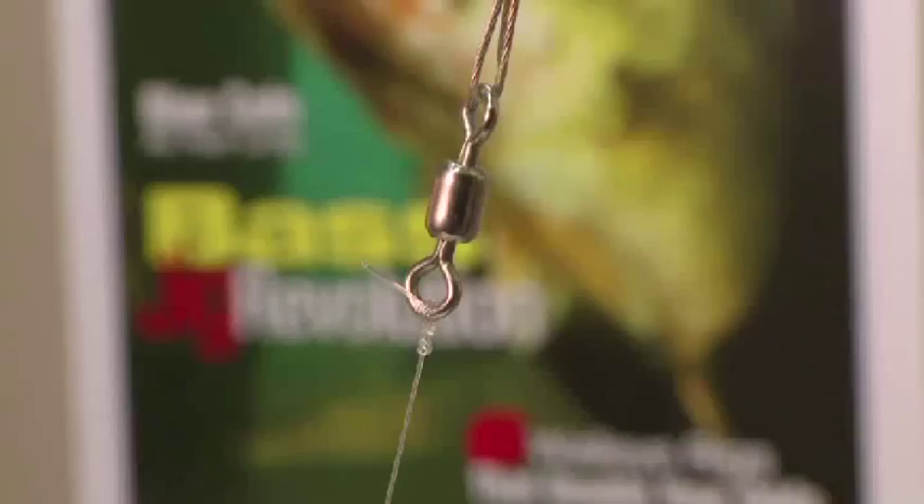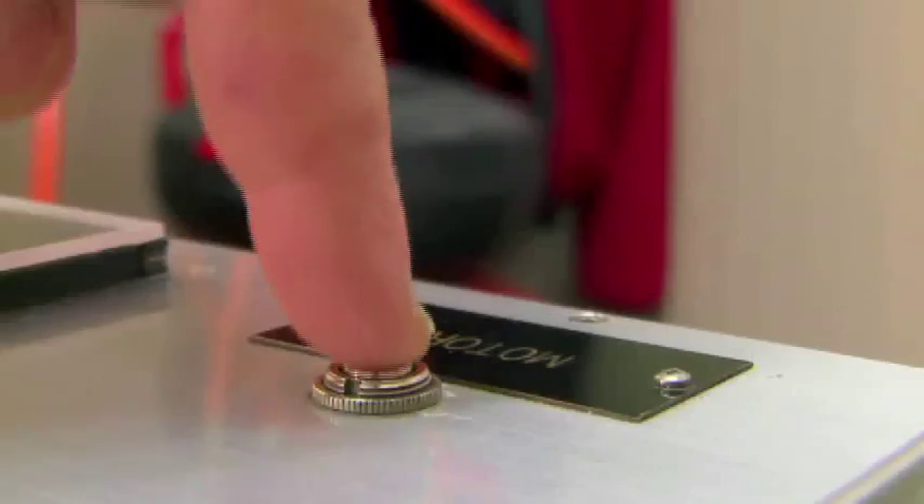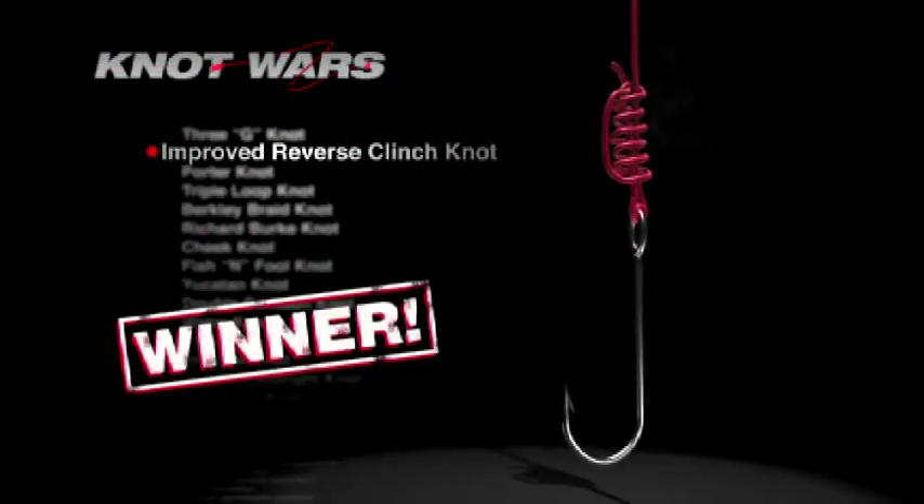I've got the trusty knot testing machine already set up — the 3G on the right, the Reverse Improved Clinch on the left. We have a winner. The Reverse Improved Clinch has beat the 3G knot. The 3G performed very well with mono and fluorocarbon; however, it failed miserably with braid. The Reverse Improved Clinch knot moves on to next week.